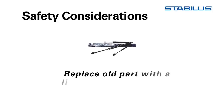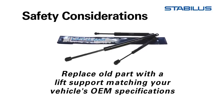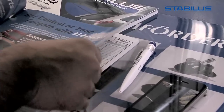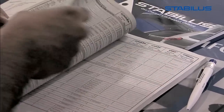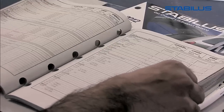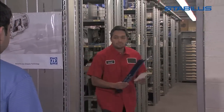Choosing the correct replacement lift support part is vital to your safety and the safety of the driver of that vehicle. Eyeballing it or using a part that looks close enough can cause injury. Your automotive parts store will have a Stabilis catalog listing the replacement part numbers based on the vehicle's manufacturer make and model year. It is helpful to note the original part number when visiting your local automotive store so that you are assured a perfect fit.